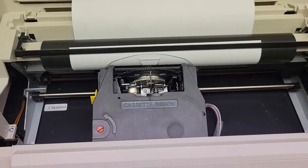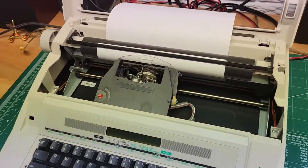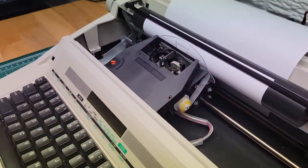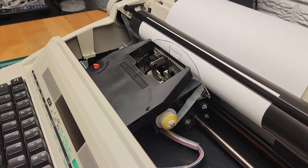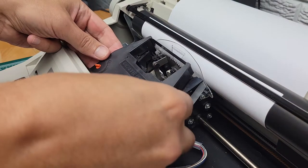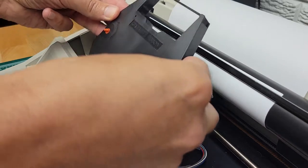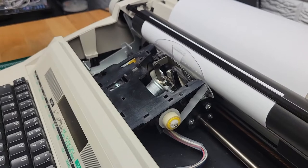Now I'm going to turn it off. The first step is to remove the print ribbon cartridge. It's right here — it just snaps in place. So you just have to grasp it, pull up, and it snaps out. Pretty simple. Set that aside.